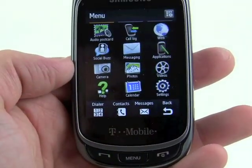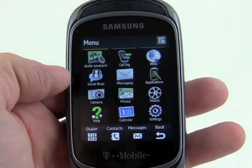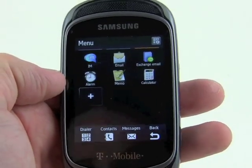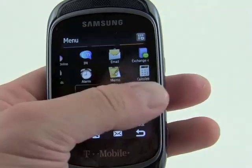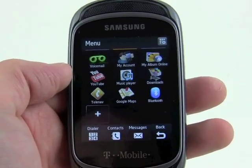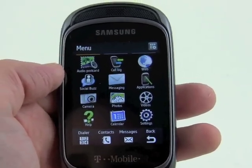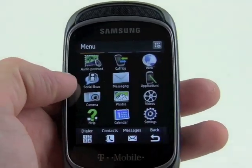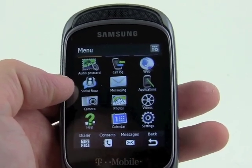The main menu is also separated by three screens. We've got a grid with twelve icons and we can scroll around — you can see these little plus symbols, which means users are free to add more applications to each of these screens and customize them, move them around and so on. In terms of features, the Gravity T has mobile web and T-Mobile Social Buzz, a networking application which aggregates Facebook, MySpace,